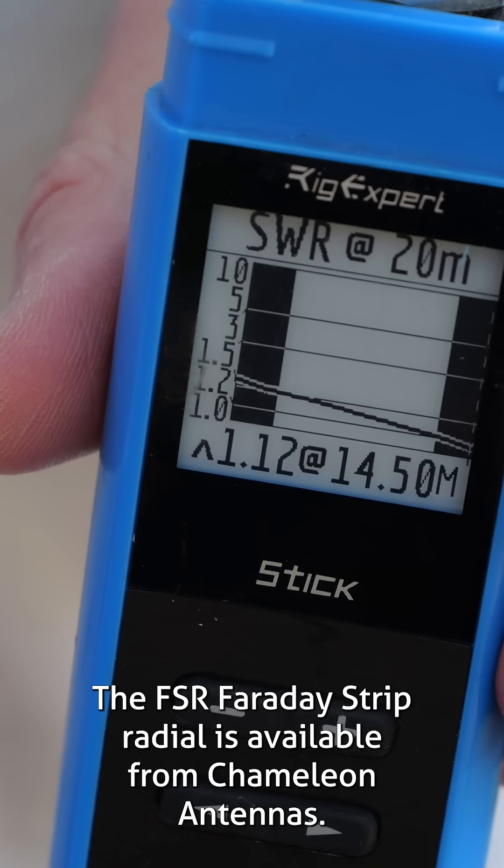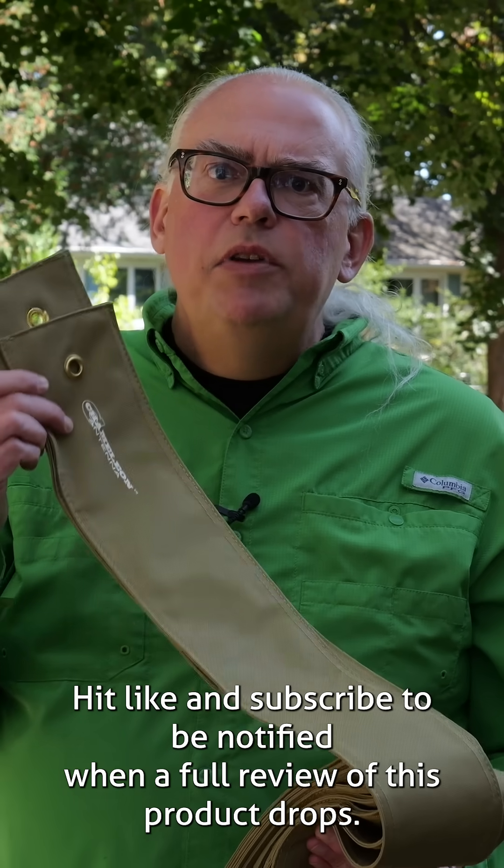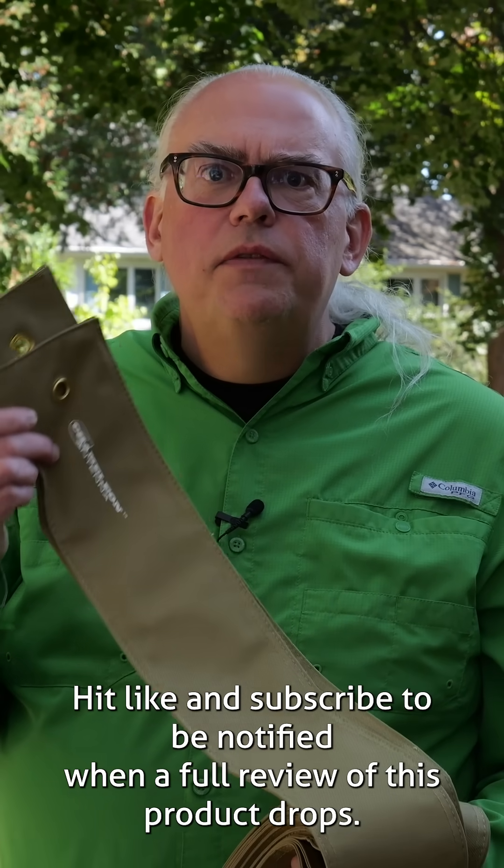The FSR Faraday Strip Radial System is available from Chameleon Antennas — link in the video description. Hit like and subscribe to be notified when a full review of this product drops.